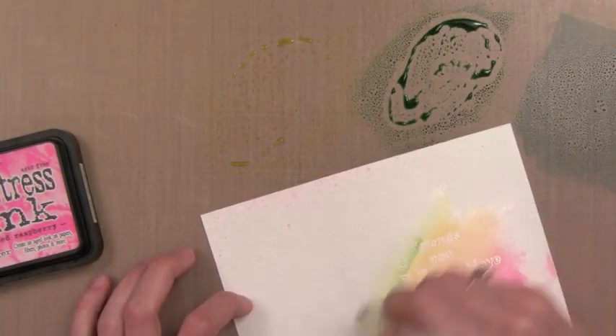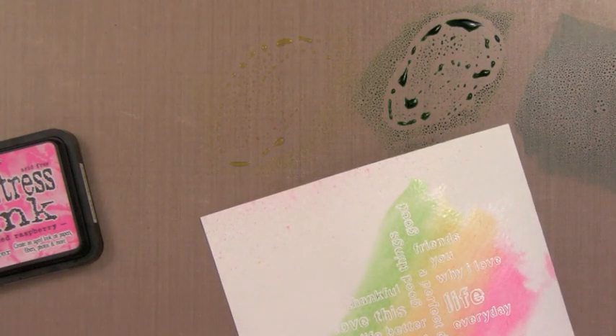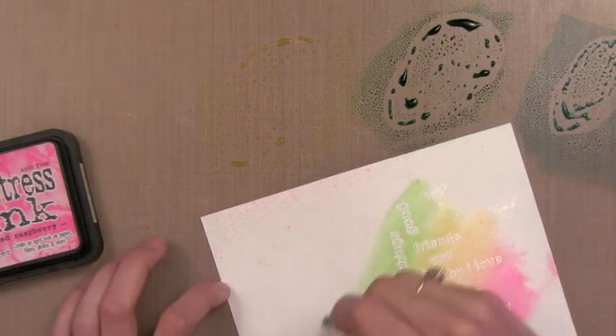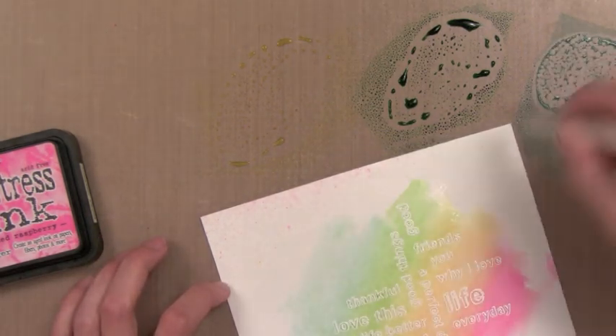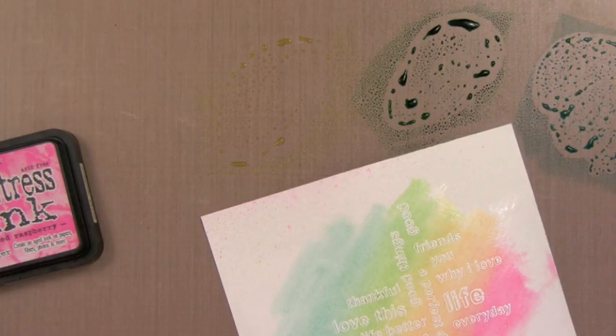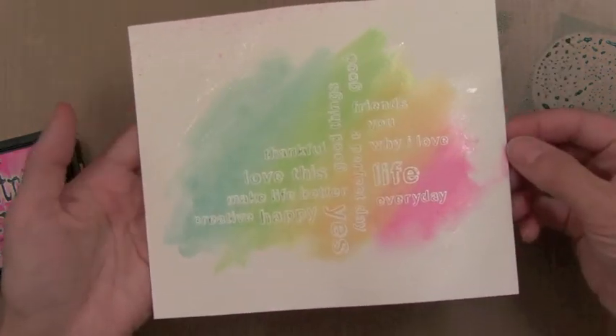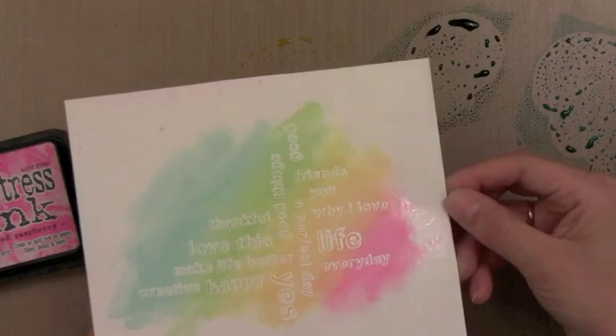In between each color I'm actually cleaning my brush a little bit, but you don't even have to do that — it would actually help with the blending if you don't clean it, so that each color kind of blends into the next. I used a few different shades of Distress Ink here. The green is Mowed Lawn and this teal color is Peacock Feathers — I absolutely love that color. So here we have a nice watercolor background. We just let that dry or zap with the heat gun and you'll be good to go.